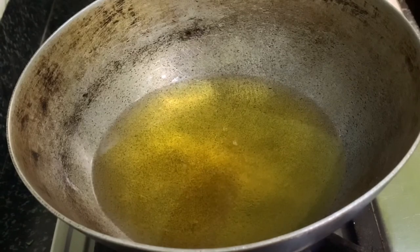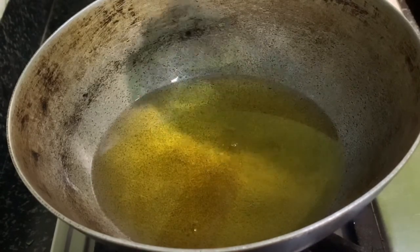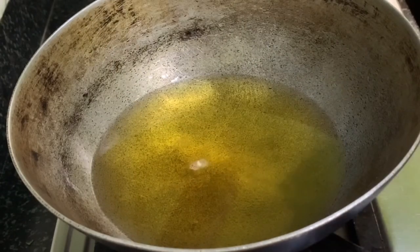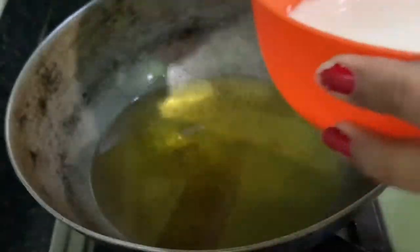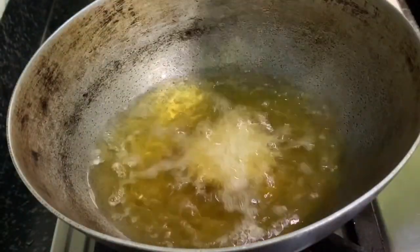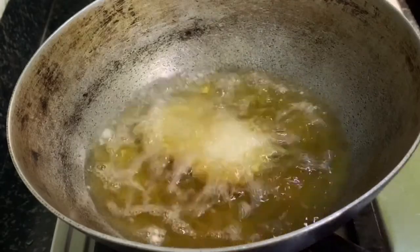Let the oil become hot. Now dip the pinwheel samosas in the batter and deep fry on a medium to low flame. Add them one by one into the oil.